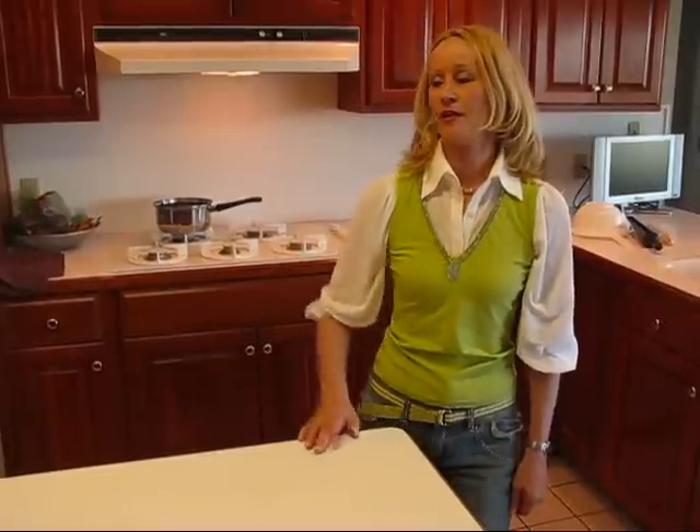Hi, I'm Betty. Welcome to Betty's Kitchen. Tonight we're having a very simple broccoli and cheese casserole.